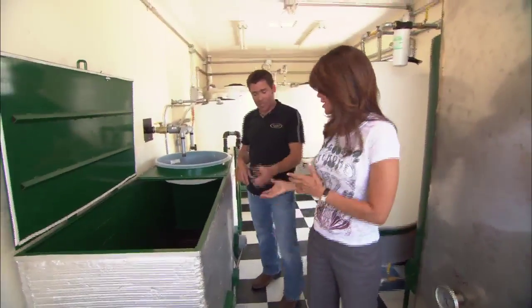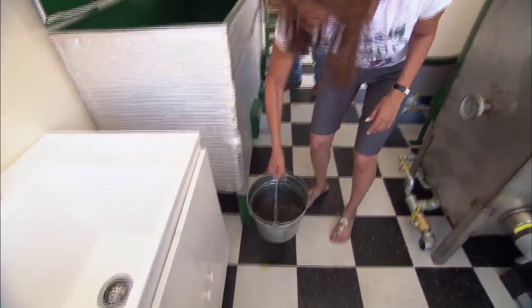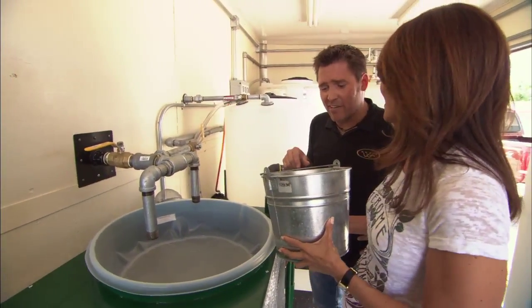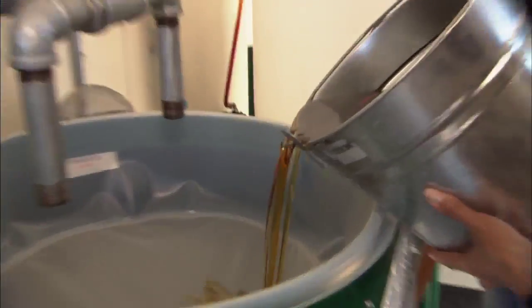It sounds too good to be true, but let's see it happen. What you need to do is pour that through this mesh filter here. Let me pick up the grease. You can smell it — I think there's fried chicken, tater tots, maybe some fish in there.